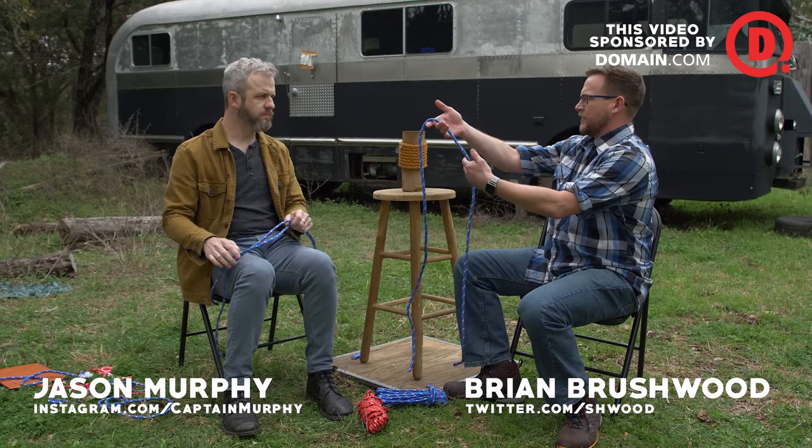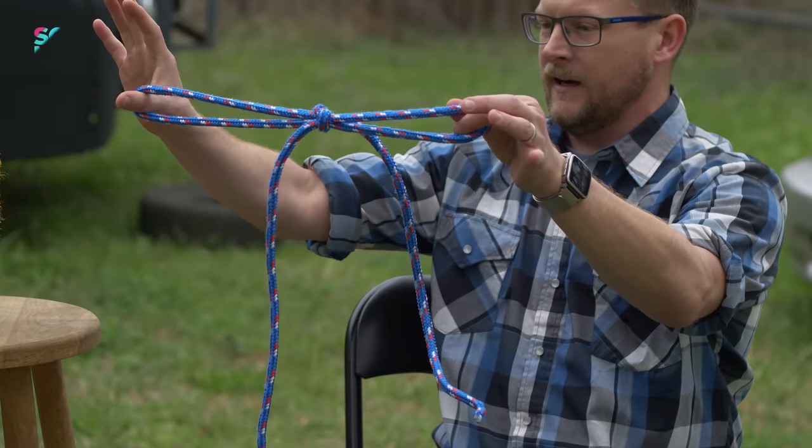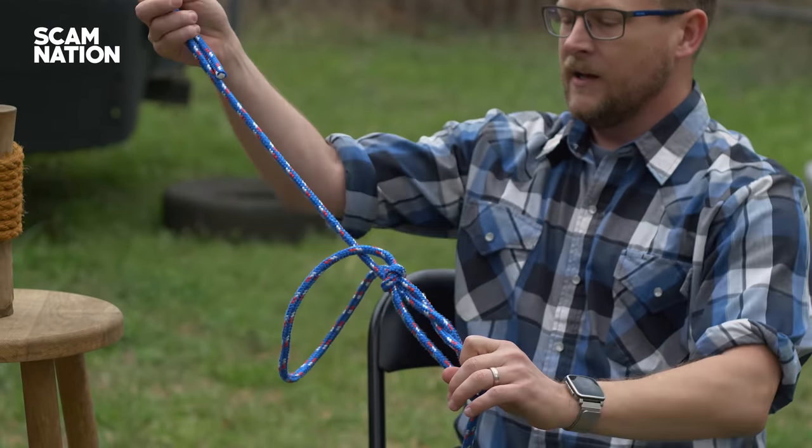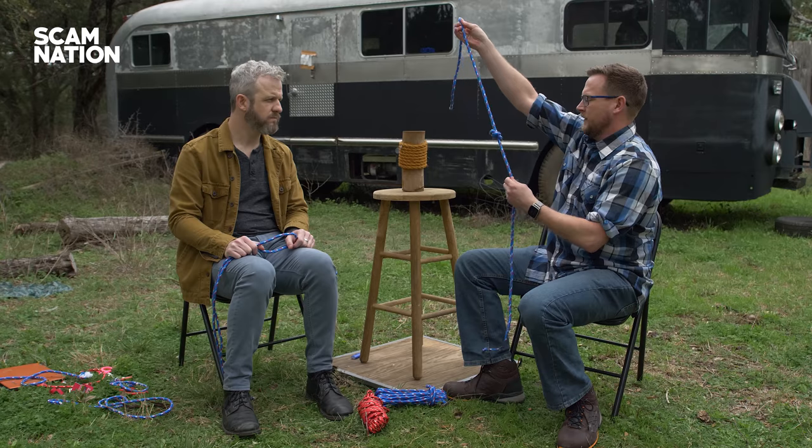All right, Jason Murphy. I'm going to show you a cool vanishing knot trick. You start with a regular rope. You do what looks like a bow tie, like you do on your laces. You pull everything through the loops. It gets pulled tighter and tighter and tighter. There you go. So you get a big old gnarly thing. That's a cool trick.